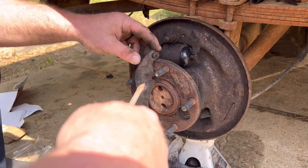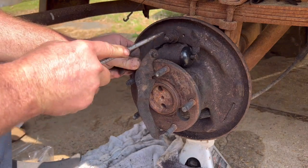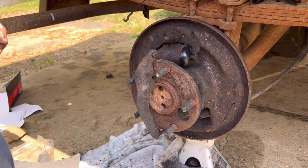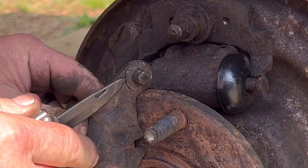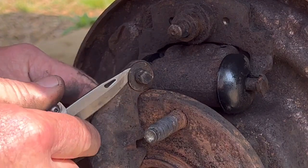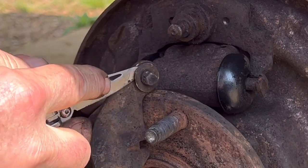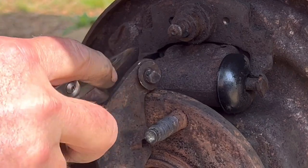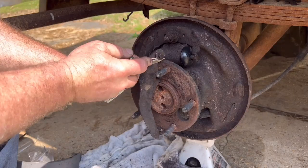There is a spring washer located back here. I had to get a pocket knife out — I need a thin blade to slide in behind it. It's just crusty, but there it went.